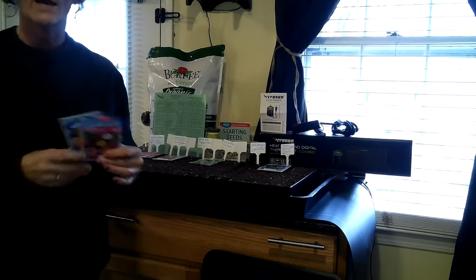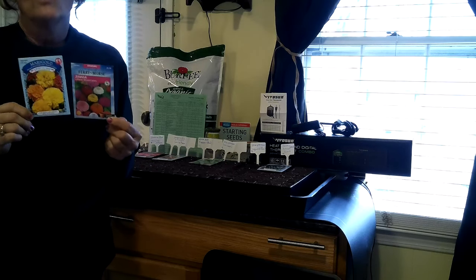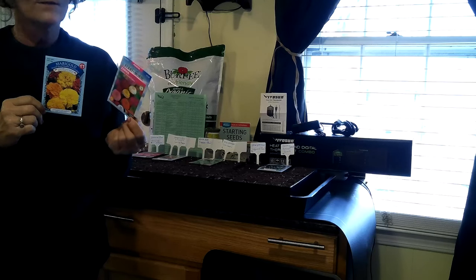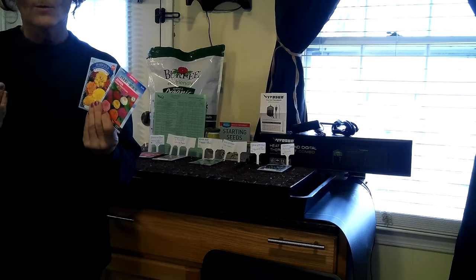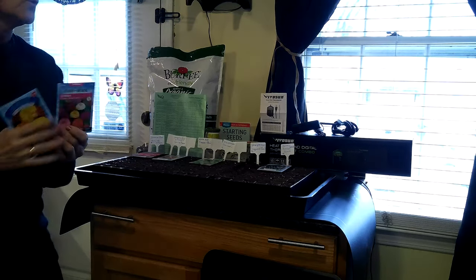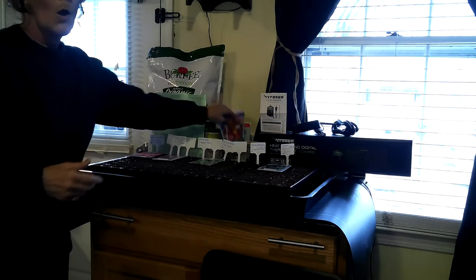Zinnias and marigolds are very hardy — you basically just keep the water to them and they'll spring up. They're an easy plant. I just sprinkle them into my potting mix, put a little soil on top, add some water, and they pretty much take off. Out in the weather I'll water them if it gets dry, and throw some fertilizer — Miracle-Gro — to them and they just take off. They were so beautiful last year and I'm definitely going to plant them again.